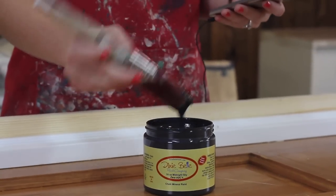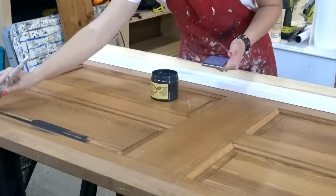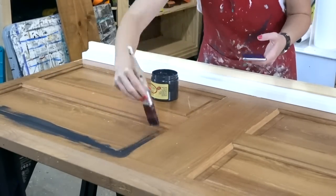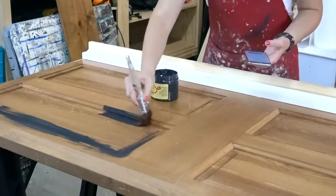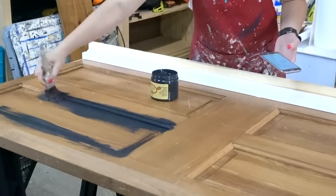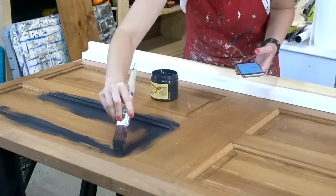To finish this headboard off, I am going to use Dixie Belle's chalk paint in Midnight Sky — it is just a step right above black. This is for my son's room, so it's going to be nice and masculine and really stand out as a pop off of his wall.